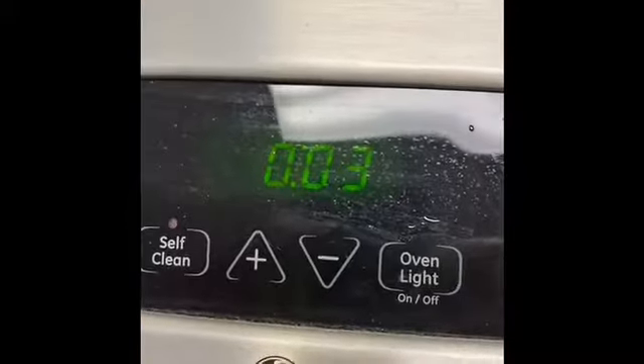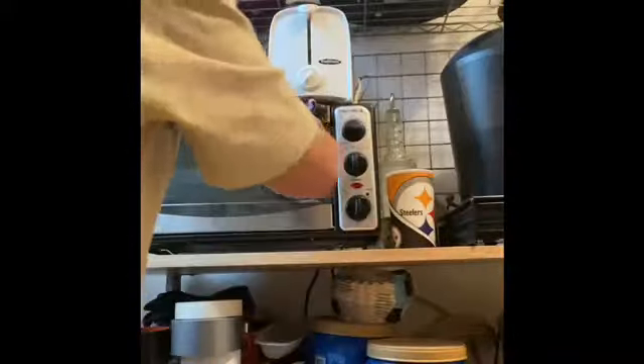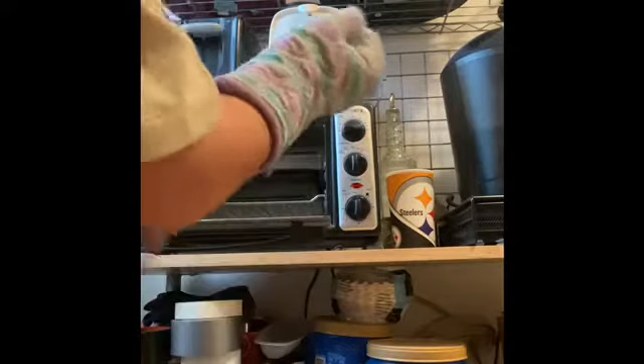3 more minutes. Okay it just went off, so you have to get an oven mitt because this is really hot. Now you're going to stick it right under.